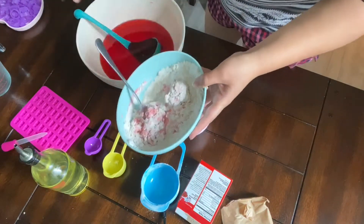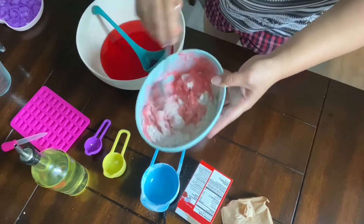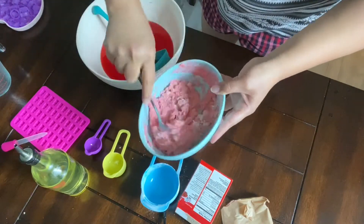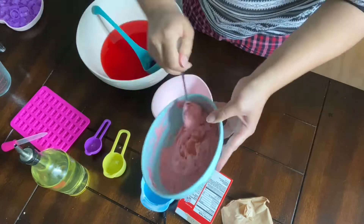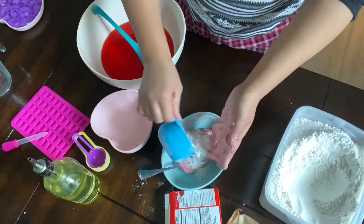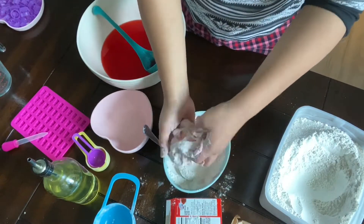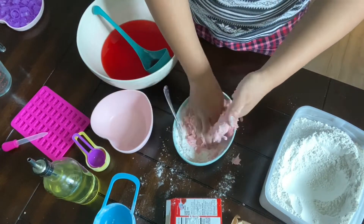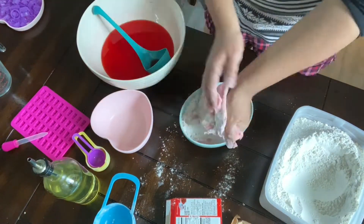When you mix it, it's going to feel kind of gooey — just keep mixing until it's firm enough. I started out with one cup of flour and felt it wasn't enough, so I added another cup, but that was too much. I think one and a half cups is perfect for this recipe. Then I added about one teaspoon of oil just to make sure it's not sticky and has enough moisture.